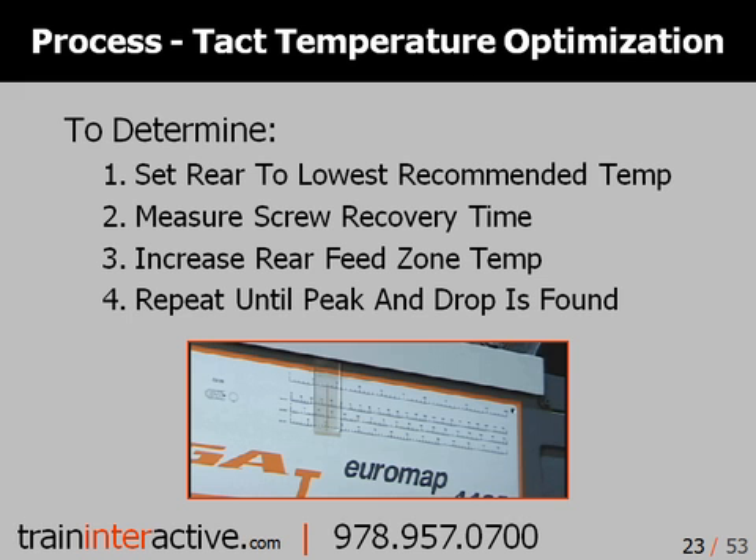To determine the optimal tacking temperature, first set the rear zone to the lowest recommended temperature setting. Measure the screw recovery time. Increase the rear zone temperature and repeat these measurements until you determine a peak and drop in screw recovery time.